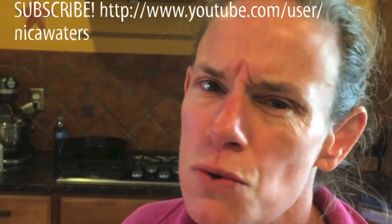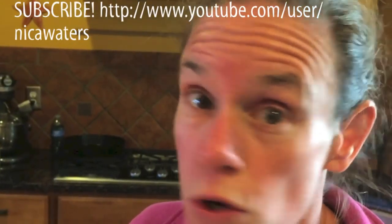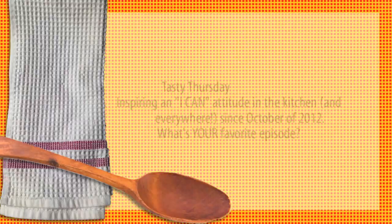If you like what you've seen, press like. Tag a friend you think should see it. Invite somebody to try this recipe with you and let me know what you think. And don't forget to subscribe — you would not want to miss one of these.